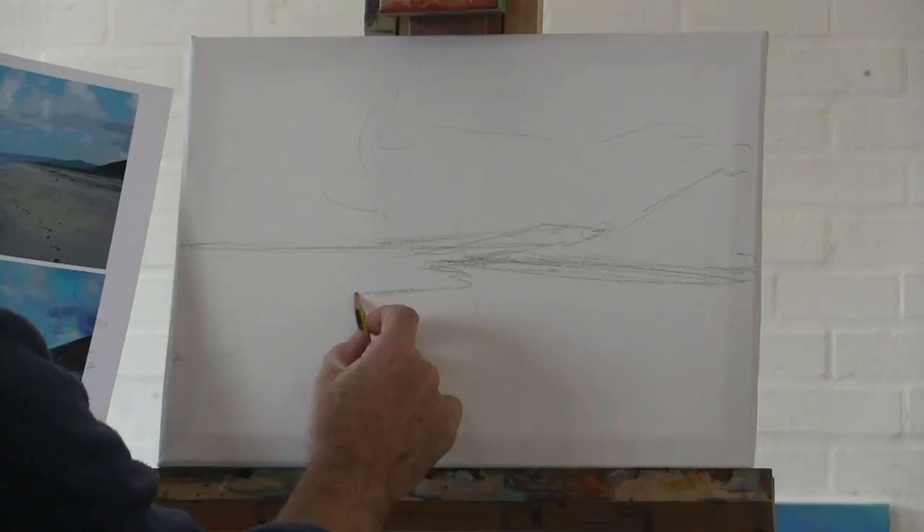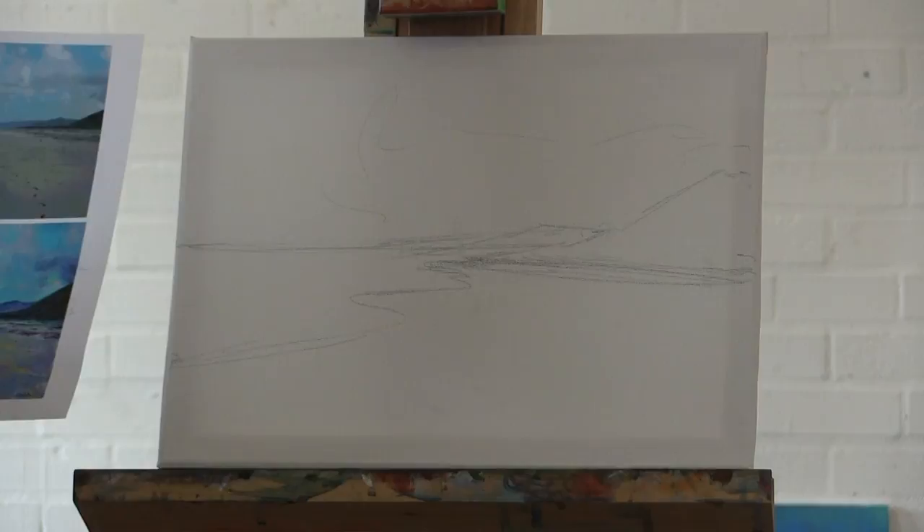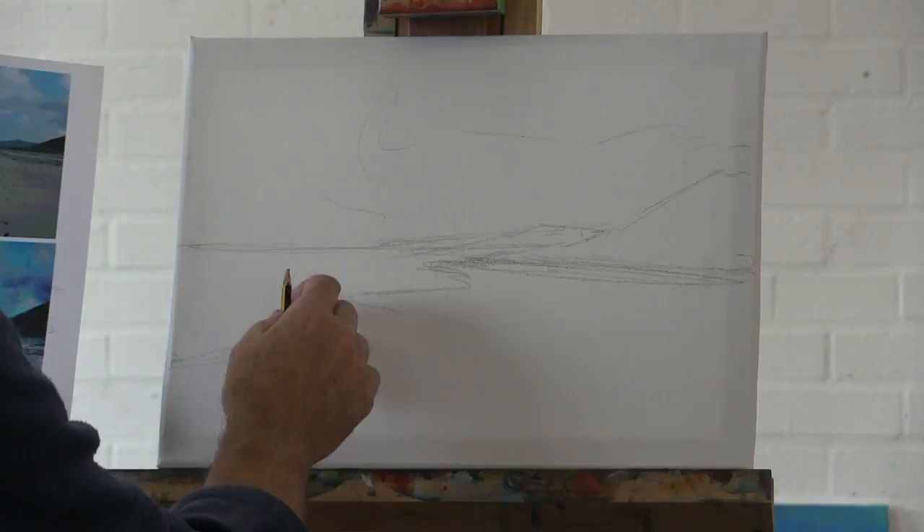Are you doing the top one or the bottom one? They're almost the same composition, slightly different. You can see how I've used the photograph at the top to make that painting. I've simplified it — that wave comes around from there — and those are the basic shapes that I'm going to need.